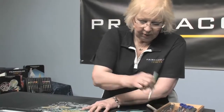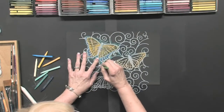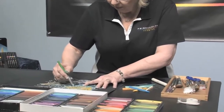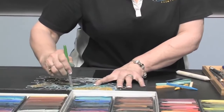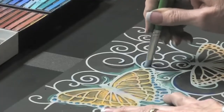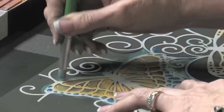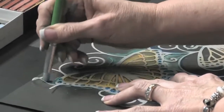Another tool I could use would be a color shaper — color shapers will blend. If you're doing a lot of pastel work, pastels are non-toxic, but you don't really want to be blending with your finger all the time; you might want to use a tool that helps you blend. They make these in all different sizes, and different companies make some with a harder finish and some with a softer finish. Also worth mentioning: the new pastels come in a lot of colors — they come in 96 colors.